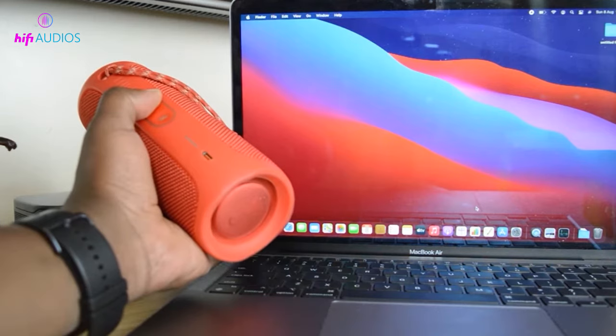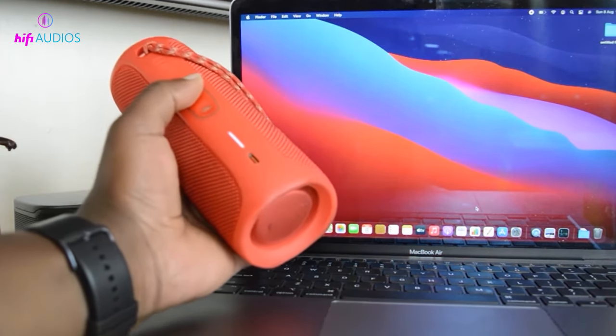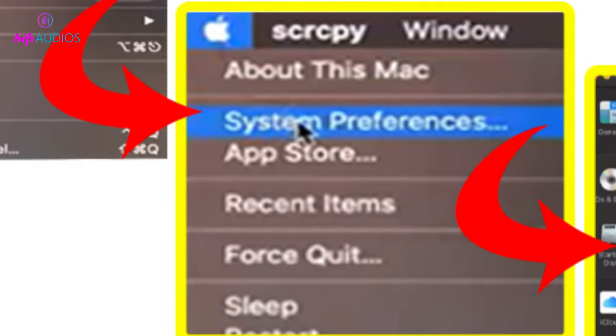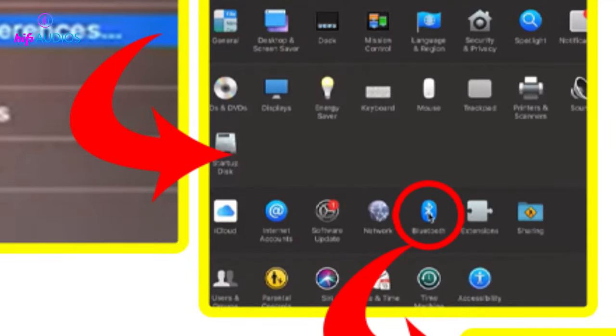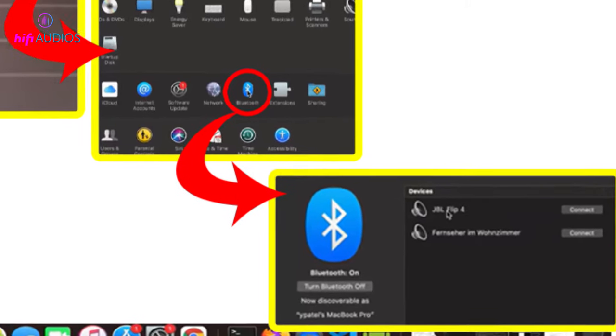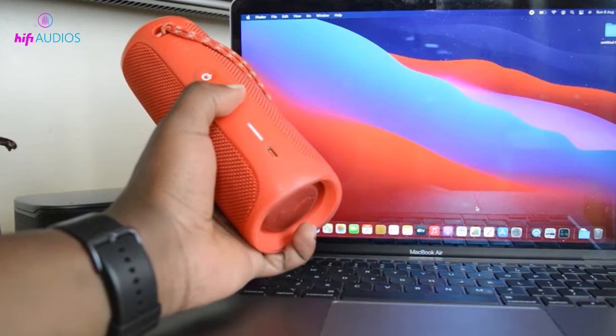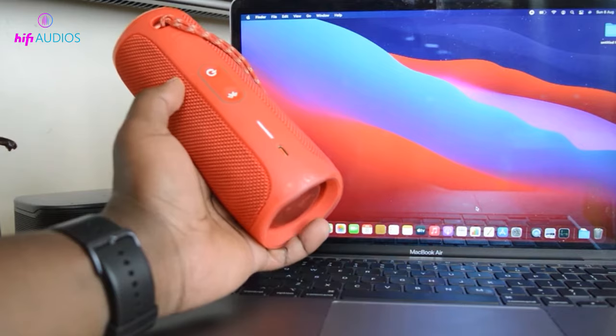If you are doing this on a macOS device, then follow the steps below. Click the Apple icon in the upper left corner and click on System Preferences. Now click on Bluetooth. Look for the list of devices available and click on the JBL speaker there. Do note your JBL speaker needs to be in pairing mode.